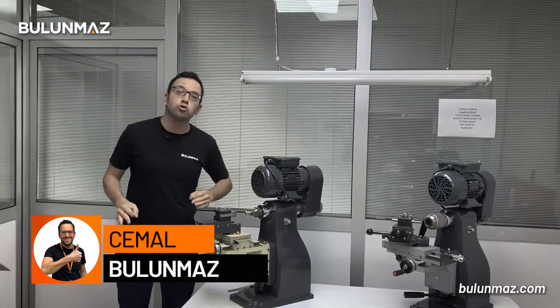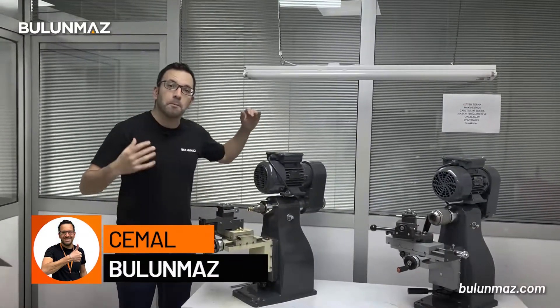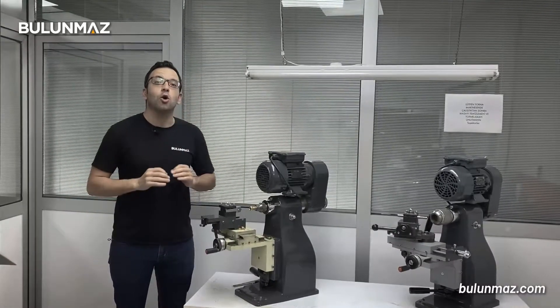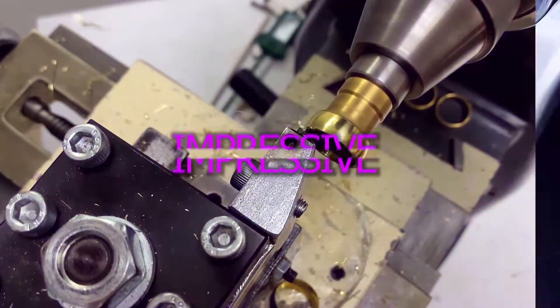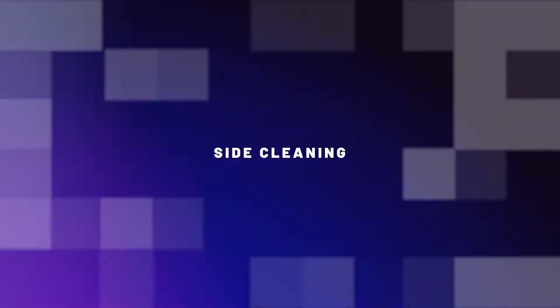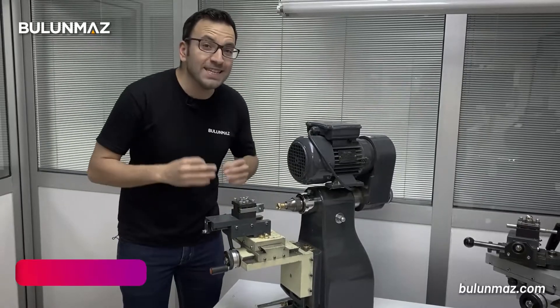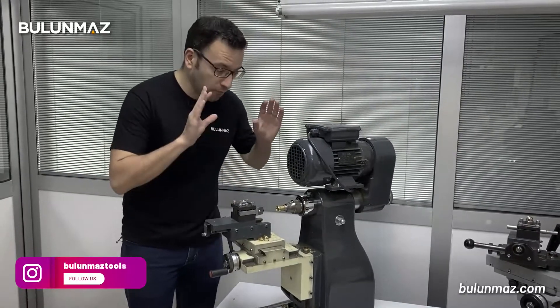Hi everyone, welcome to Bulunmaz YouTube channel. I'm with our bestseller Lathe Machine and I will introduce you one option of the Lathe Machine in this video. I will introduce you the side cutting option of the Lathe Machine.